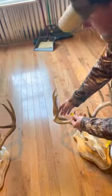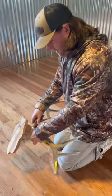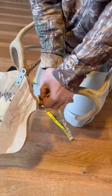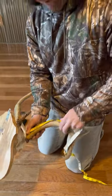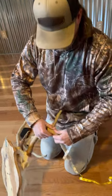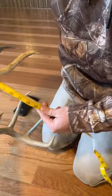The first thing you want to do is the main beam measurement. You're usually going to get the longest measurement from the backside, and you start right here at the burr. You wrap around. A lot of them like to use a little metal cable that runs across it, but you can get really, really close with a good flexible tape here.